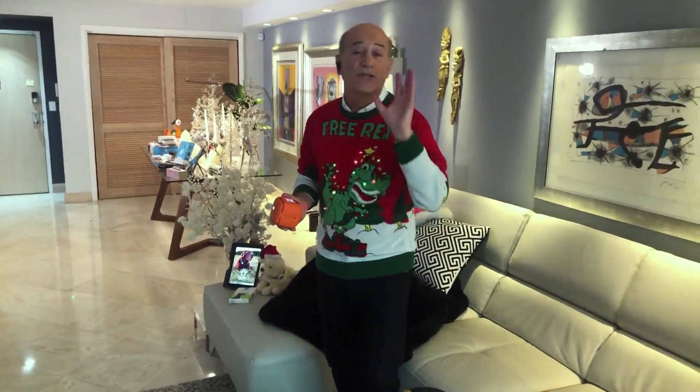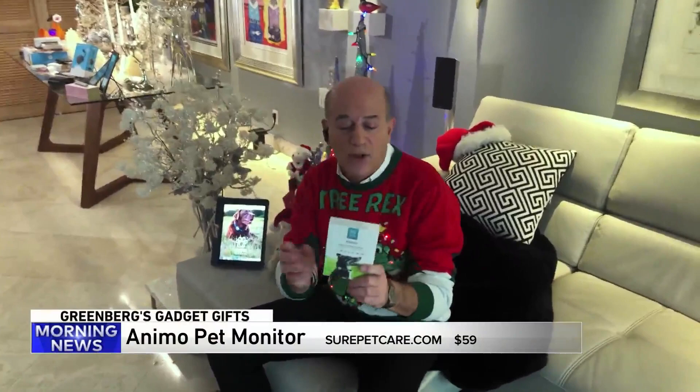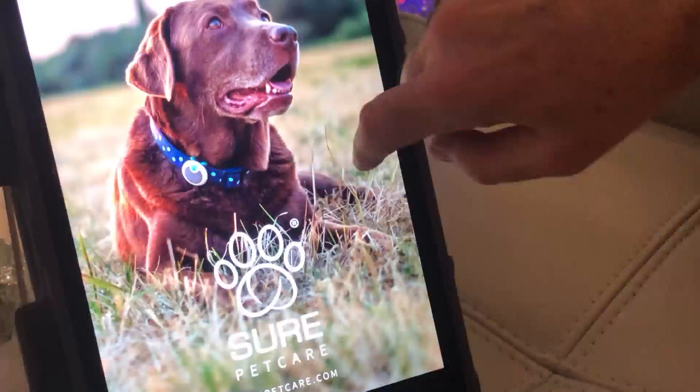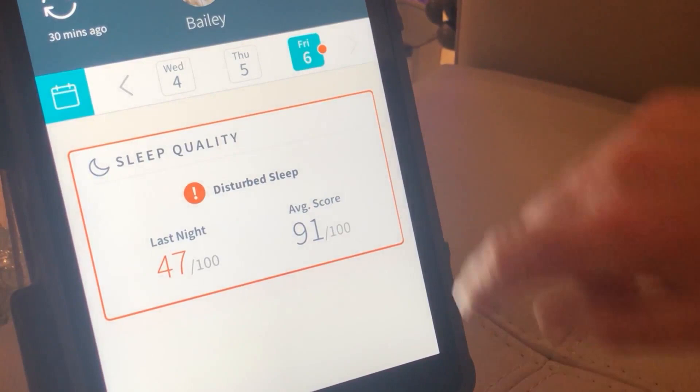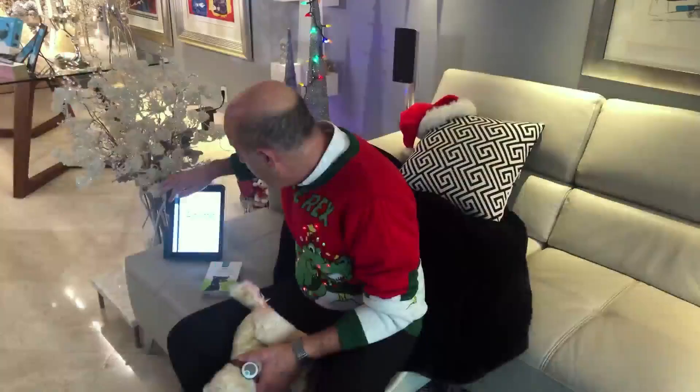Next, for the furriest member of the family, we've got this product right over here. This is called Animo, from a company called Sure Pet Care. It's this little device you put right onto your dog's collar — it's a sensor that measures what the dog is doing, his or her activities. With your free app, you can see how active they've been, their sleep quality, their well-being — if they're scratching, shaking, or barking. All that information is sent to your smartphone from this sensor on their collar. Pretty neat. Animo — surepetcare.com.